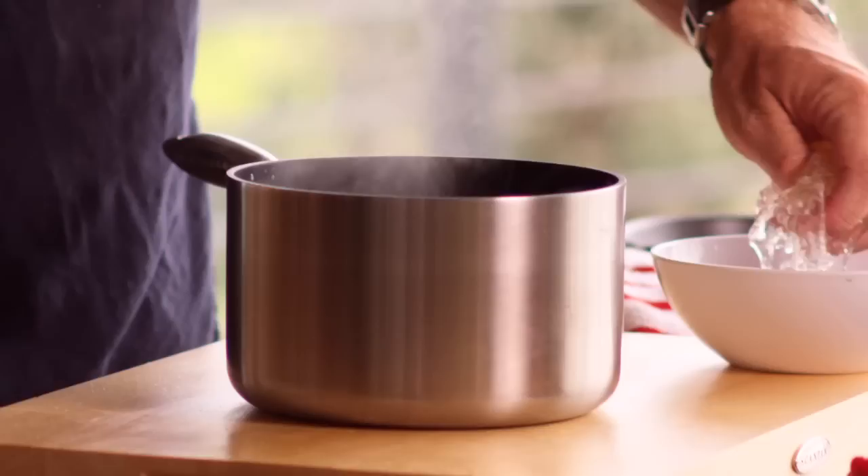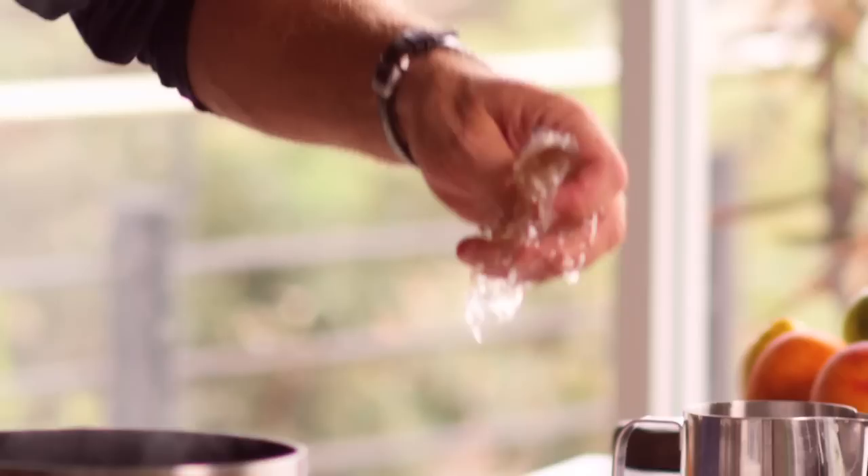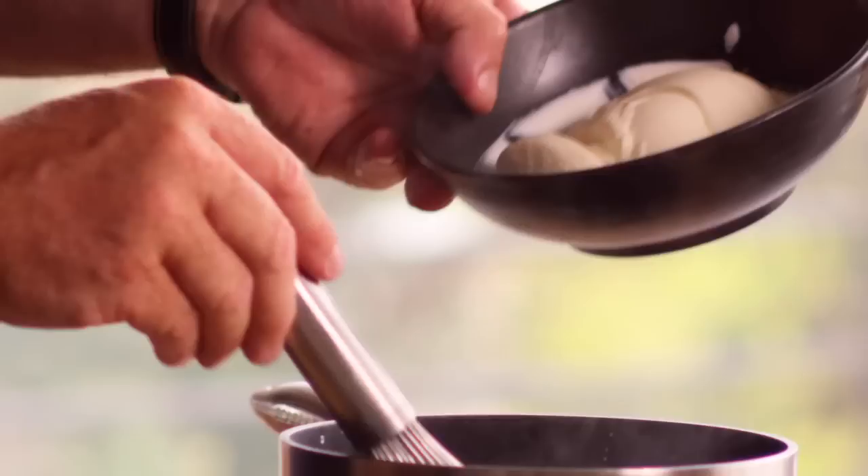Our milk is right at the temperature we want it to be. Just going to grab our gelatin that's been soaking — as you can see, that's nice and soft. Just get all the excess water out of it and just put it into our milk, and make sure it all dissolves. Just going to fold through our yogurt.